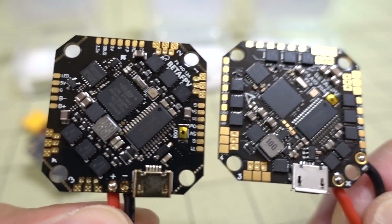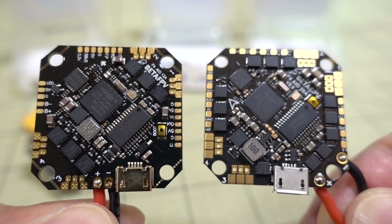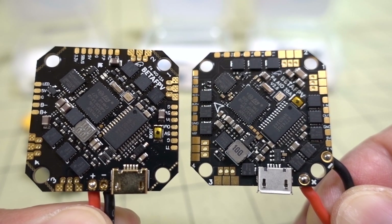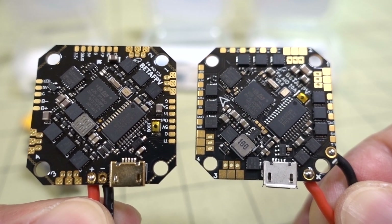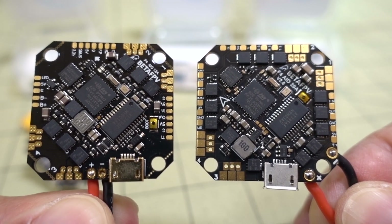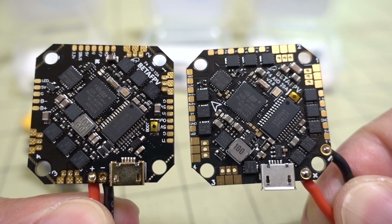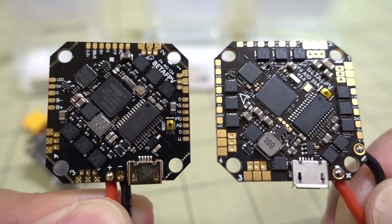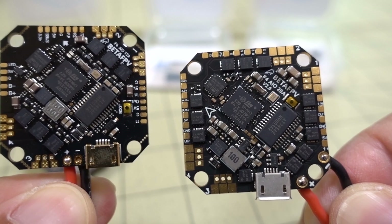This is why you have this video. The solder pads are definitely a little bit bigger for the motor wires, which I think is good because you're probably going to put this on something bigger with motors that draw a lot more amps. Otherwise going to a 20-amp board doesn't make much sense, because 12 amps is going to be pretty good for most toothpick-type builds.